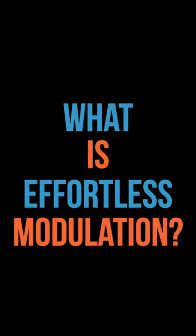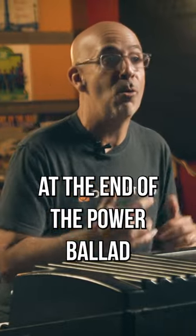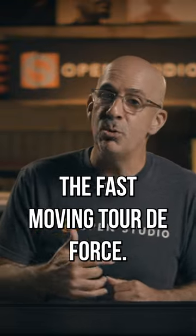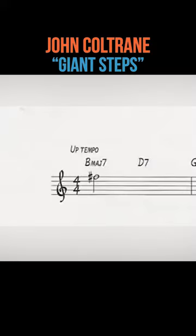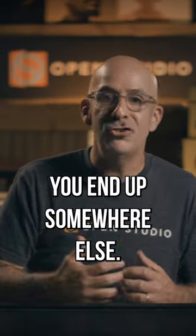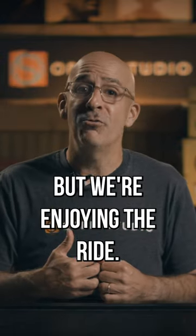So what is effortless modulation? Well, it's not the big lift at the end of the power ballad. It's also not the fast-moving, tour de force, John Coltrane Giant Steps vibe. It's these beautiful harmonic journeys Stevie takes us on. You start in one place, you end up somewhere else. You don't know how you got there, but we're enjoying the ride.